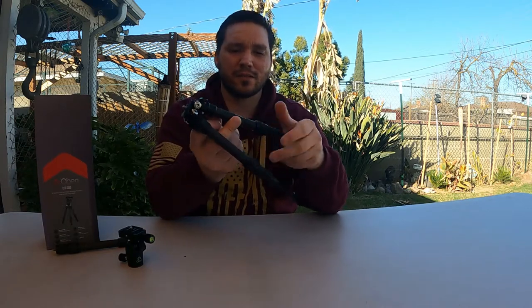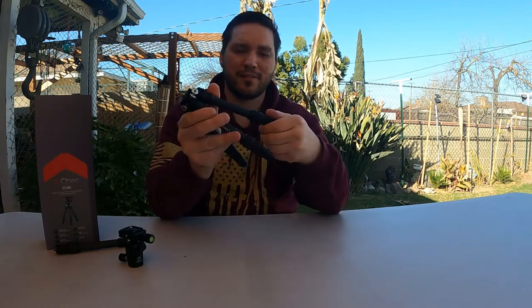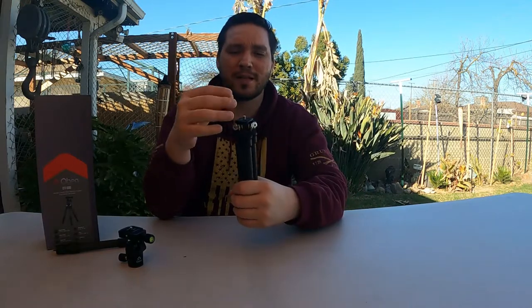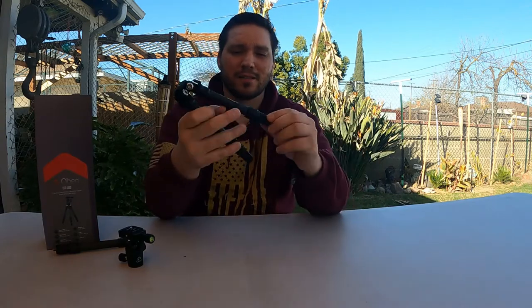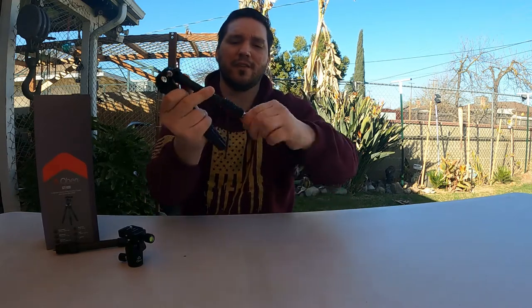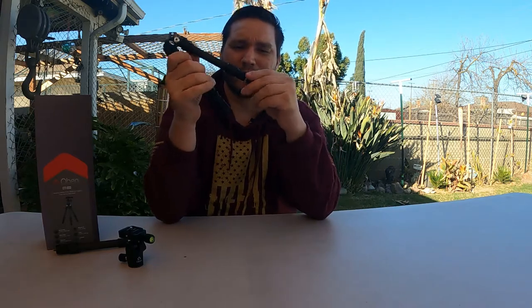It's not like I have a heavy camera either, so 11 pounds is going to suit me well. Those with heavier cameras may want to reconsider something like this, though you're probably not going to use a monopod setup either and will go with a bigger tripod setup anyway. You can pull these feet off and then you have the aluminum spikes at the bottom — super sharp, will damage soft materials, so only use these on dirt or similar ground.